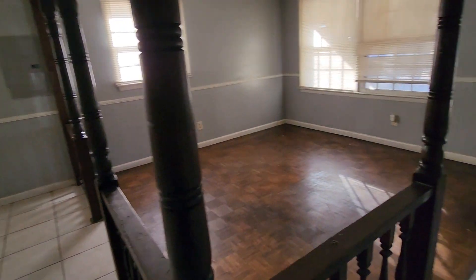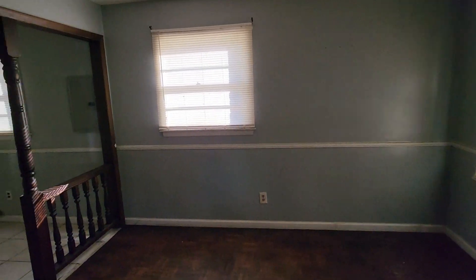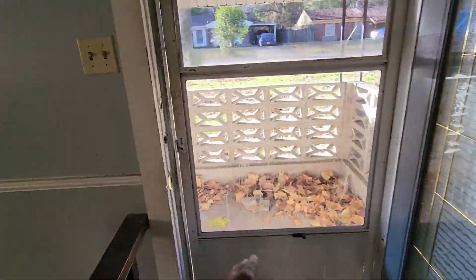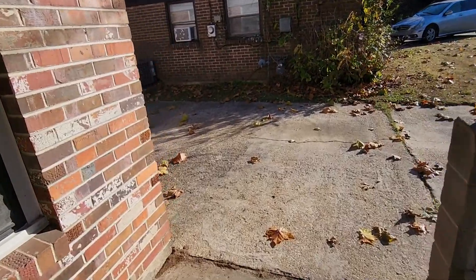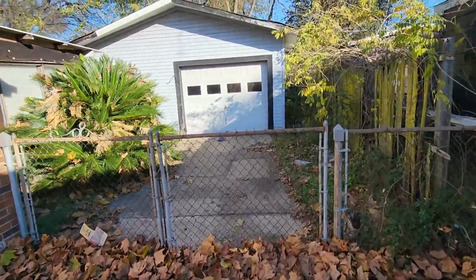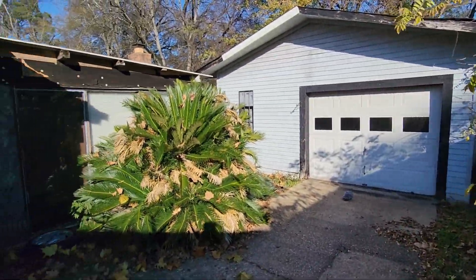I'll get it looking very presentable. I will do some upgrades in here because I'll probably rent this house out for about close to 900 bucks — it does have a garage on the back as well. I do have quite a bit of work to do out here, but I will get it done. We got to get it cleaned up — you can see the garage on the back side right here.